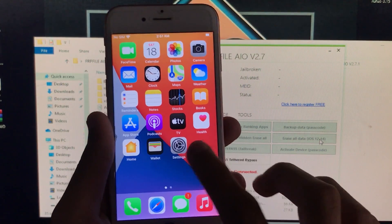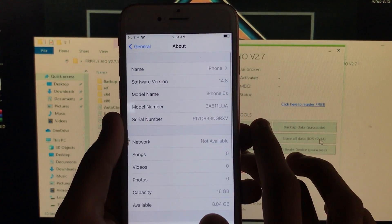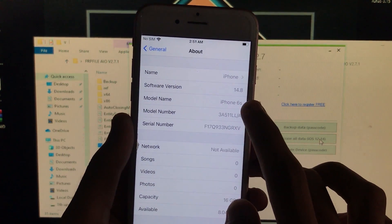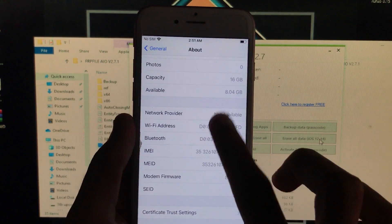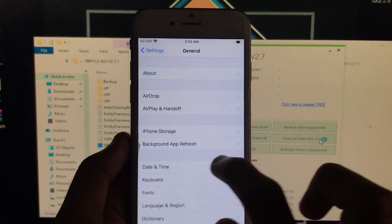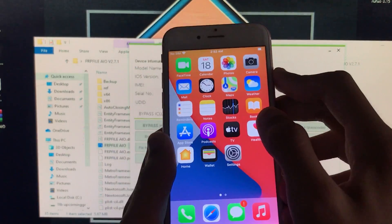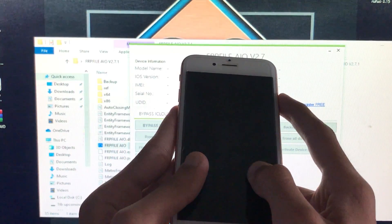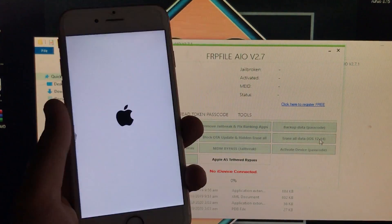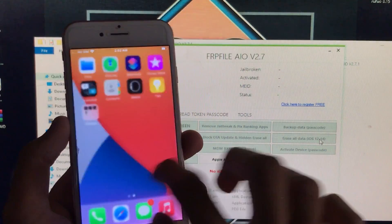Now I'm going to go into Settings, then General, then About, and as you can see the software version is 14.8 and the model is iPhone 6s. This works for both MEID and GSM devices. We just bypassed iOS 14.8 — it is 100% working. I'm going to power off my phone to show you that the power on/off function is also fixed. As you can see, on/off is 100% working. I hope you liked this video, thank you for watching.